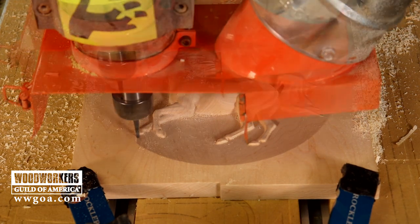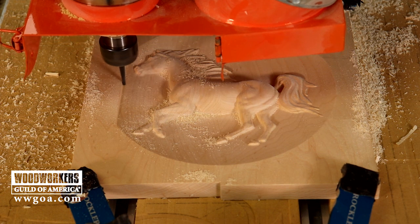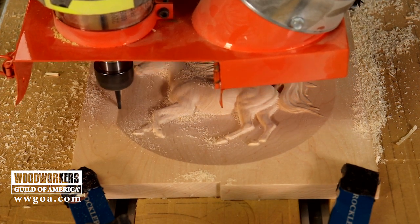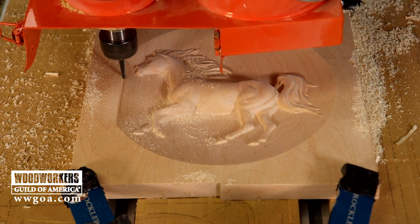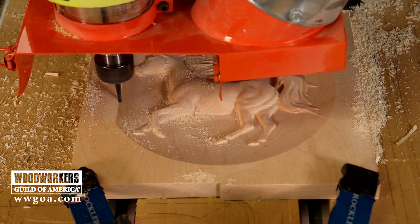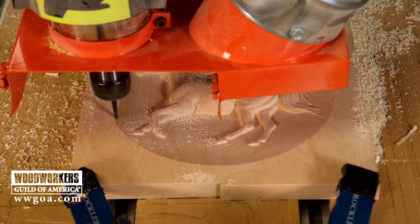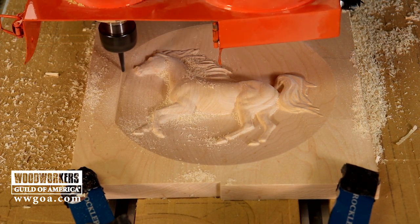The eighth-inch ball nose I'm using here is stepping over ten percent. So it's a pretty long toolpath to get from one side of an eight-inch disc to the other, but that small stepover, in addition to the great quality cutter that we have, is what's giving us the really good cut quality on the material with very little sanding left to do on that completed artwork. I love this part of the toolpath where you can really start to see the detail — look at the mane, look at the tail that that cutter is producing for us.